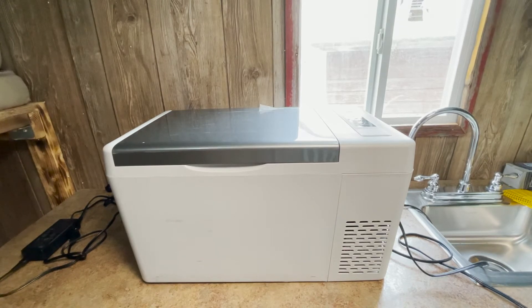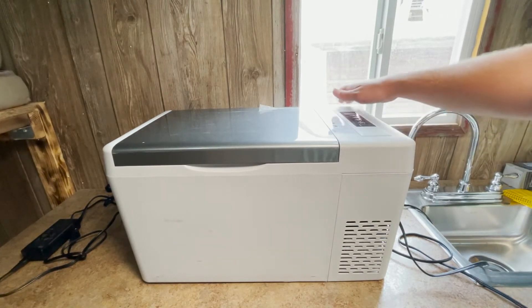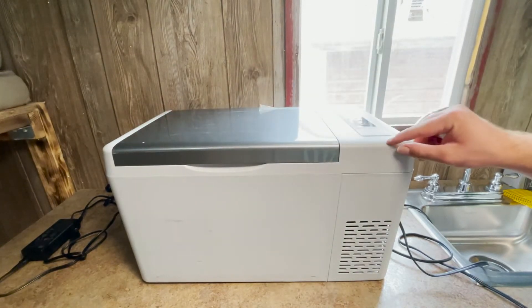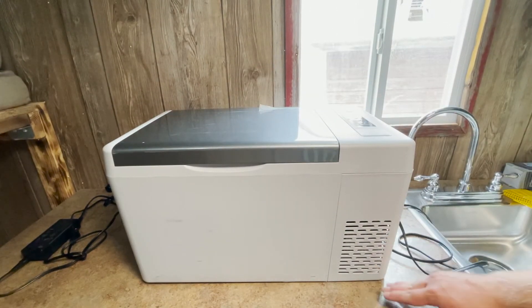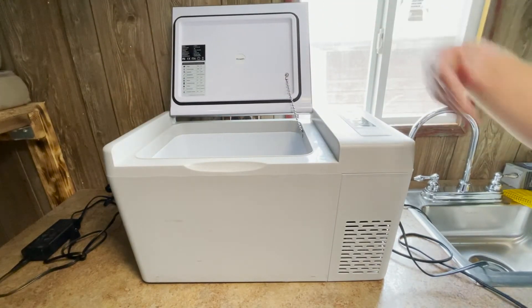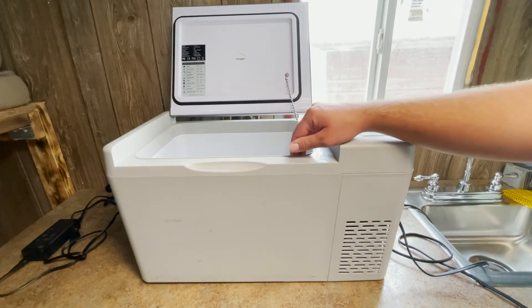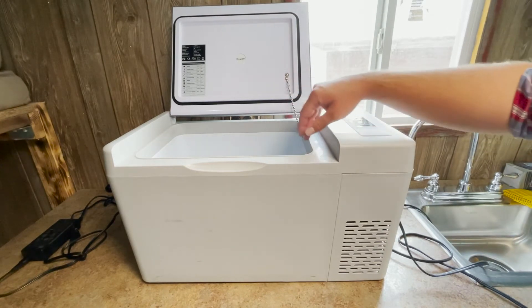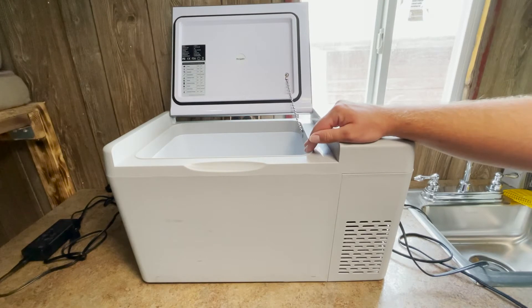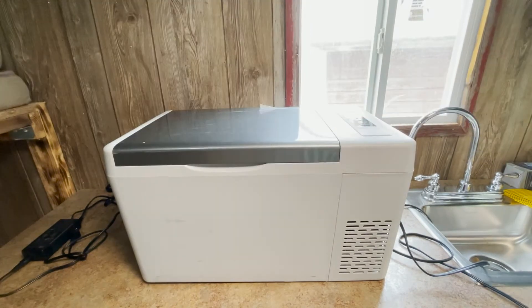The 23-quart fridge measures at 12.60 inches wide, 22.68 inches long, and 12.97 inches high. The inside of this refrigerator measures at 9.76 inches wide, 13.39 inches long, and 9.80 inches high or deep.